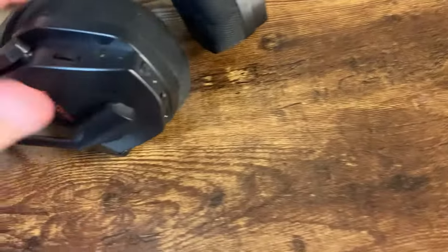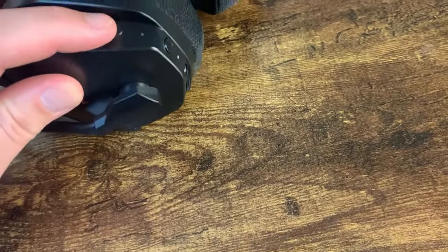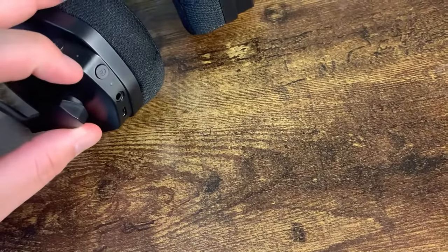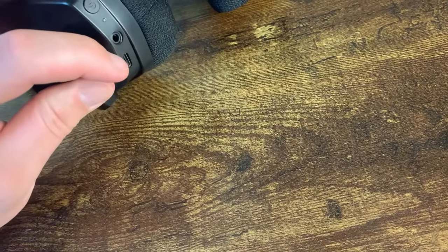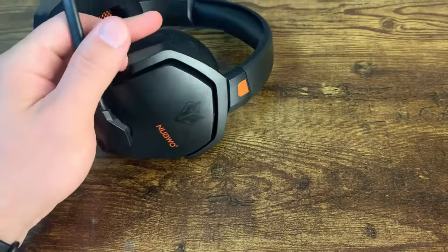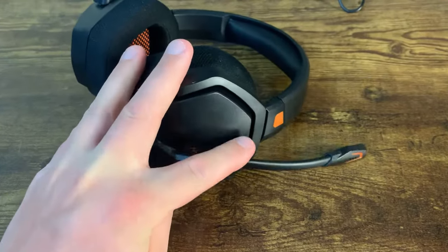On the headset itself, they have the volume knob here, a mute button right here which is kind of nice — you can basically turn off your microphone if you want to play in silence, which I do from time to time. The power button is here, and right here is where the audio input is and where the charging cable goes. I've had to charge these a few times already and it takes about four hours to charge when it's completely dead.